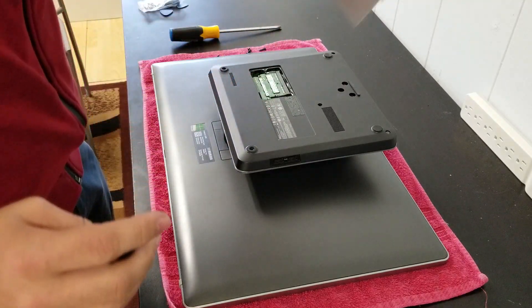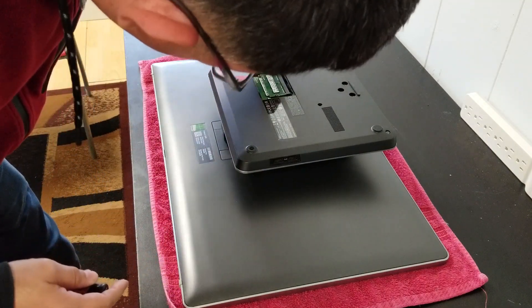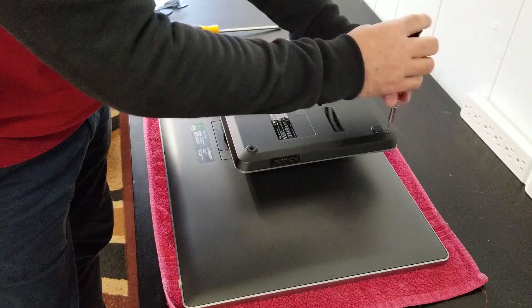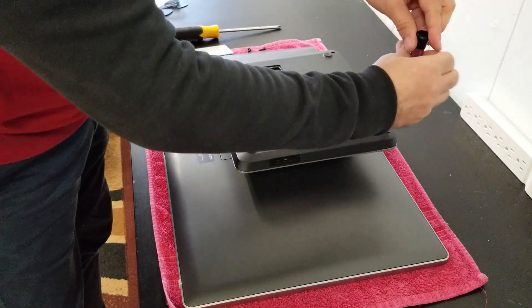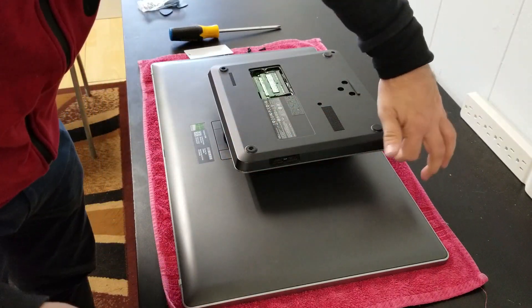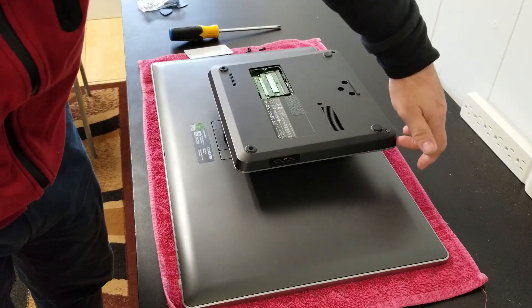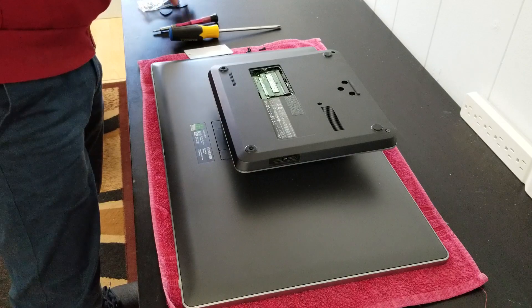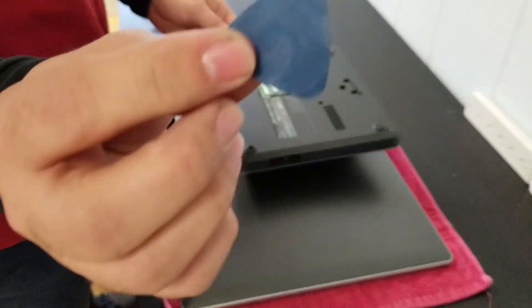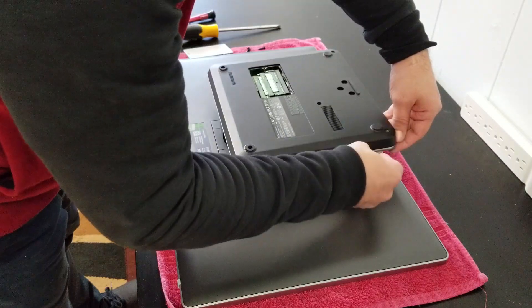This little cover is for the memory. I believe we don't even need to remove that one, but anyways I'll do it. This screw right here doesn't go all the way out. We can use this because it will give us a little space here to start loosening up this part. I'm going to use these tools so we don't damage the metal.